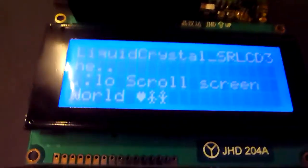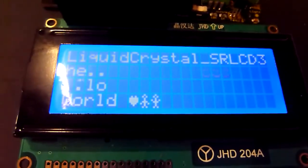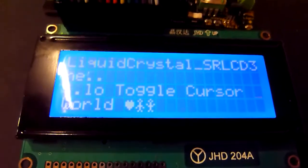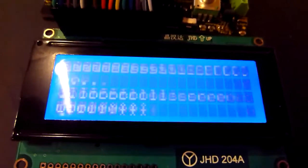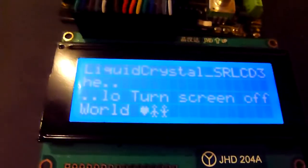You can see the different functions from the liquid crystal library all put in one piece of code. You can see custom characters, the screen being turned on and off, the cursor, the blinking cursor right here, the screen scroll, and a little character animation.